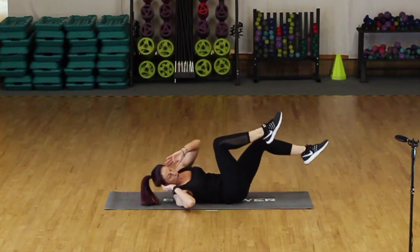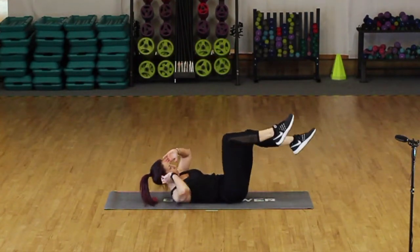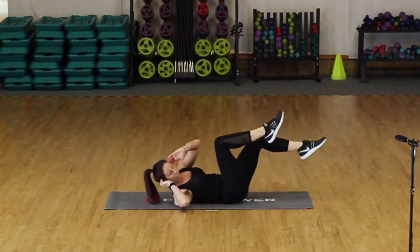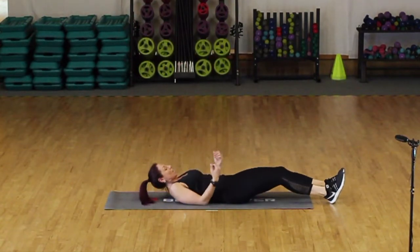Breathing, control, steady. We're going for the last eight, seven, six, five, four, three, two — rest it there. Well done. If you need a quick stretch out, extend the arms and legs and lengthen through the body. Then we're going to turn onto your side, facing me.